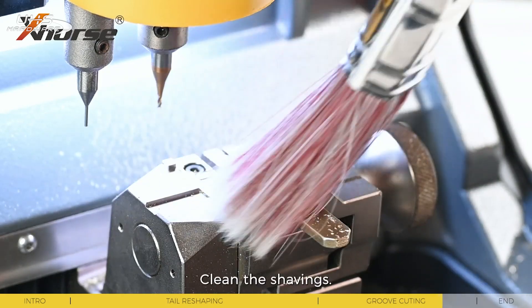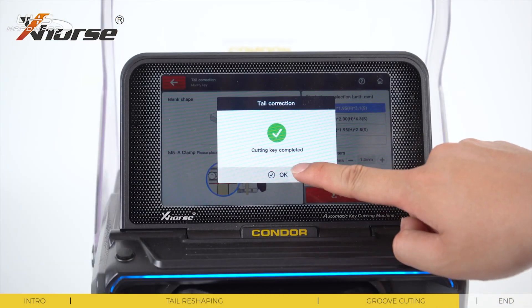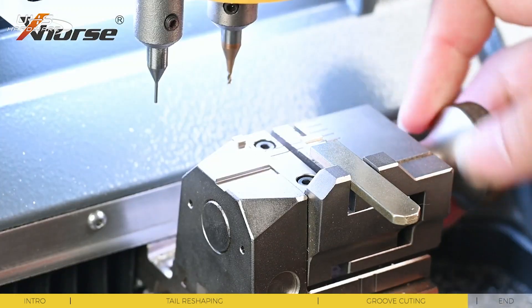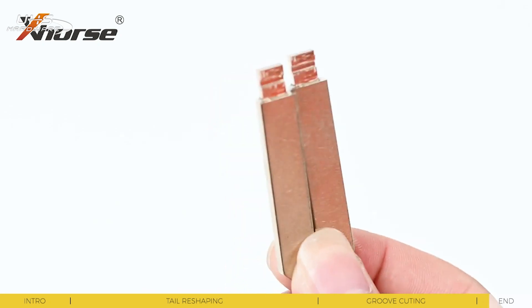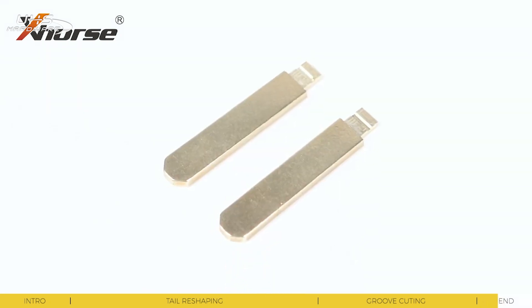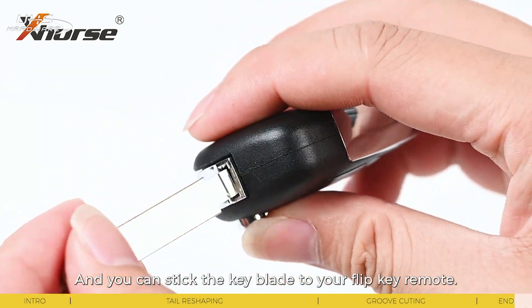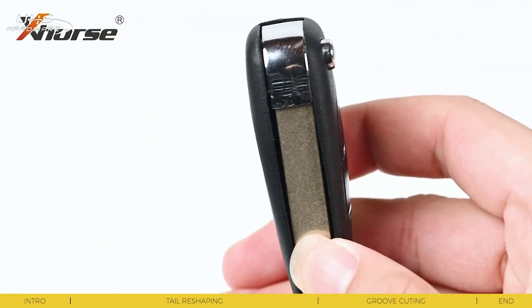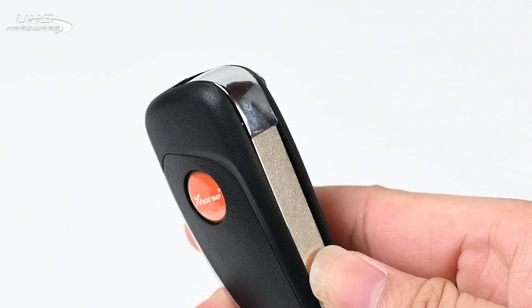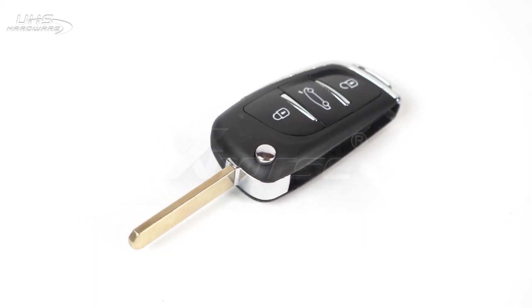Clean the shavings. Now you've got yourself a brand new keyblade, and you can stick the keyblade to a flip key remote. That's all about the new feature. See you next time.